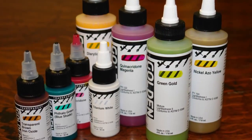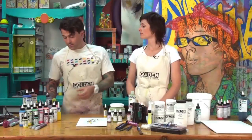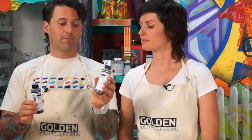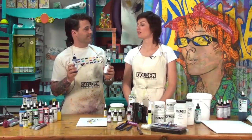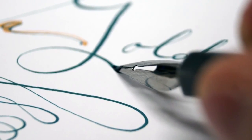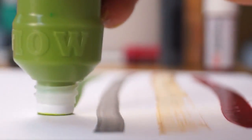The new colors line up perfectly with Golden's heavy bodies and fluids. There are a couple of new colors for pen-based artists, like indigo and sepia — these are ink names, but High Flow is an acrylic-based paint. It acts like ink when it's wet and dries like acrylic. It's an ink-like paint that can do a whole lot of things.